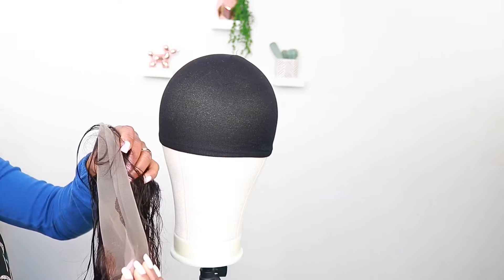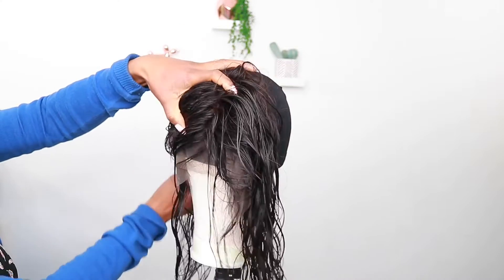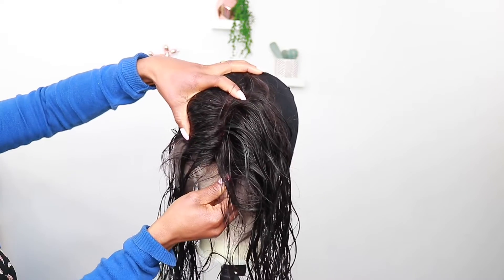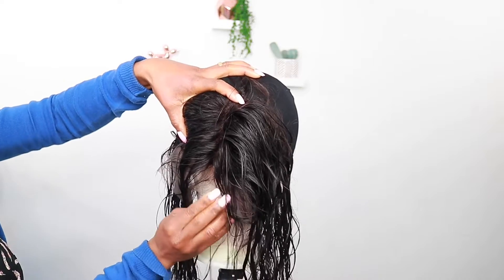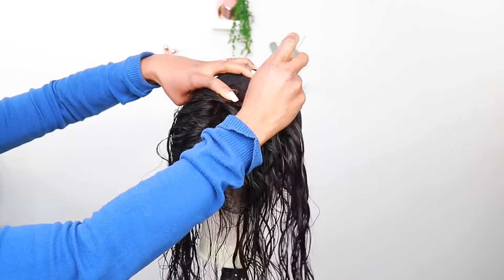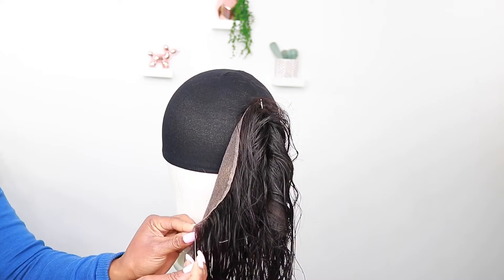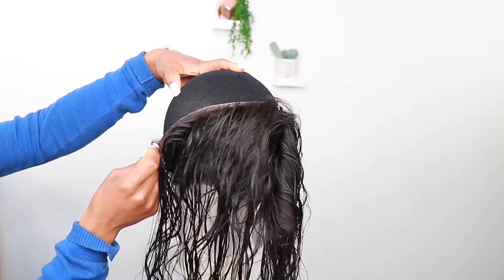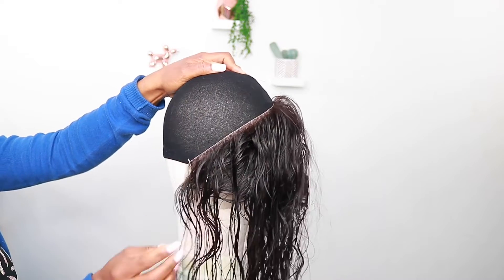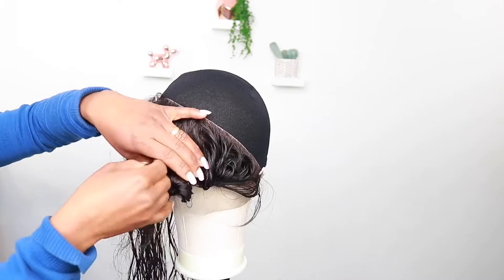I'm just going to position my frontal, make sure it's equal and put it in the middle. Pull the front just an inch above the wig cap, push it slightly above by an inch, and secure it with the t-pin. Then pull the back to the middle and secure it — it needs to be a straight, flat line. Take the sides with a t-pin and pin them straight, so it's flat and neat so you can sew it.